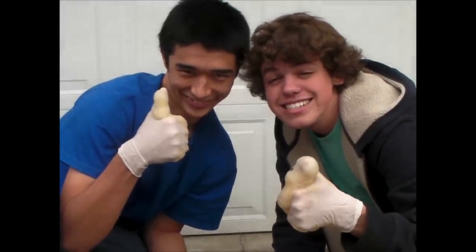Give me a cheesy smile shot. Okay, perfect.